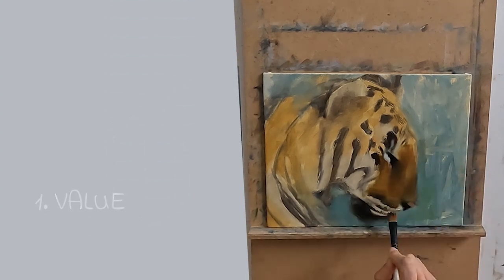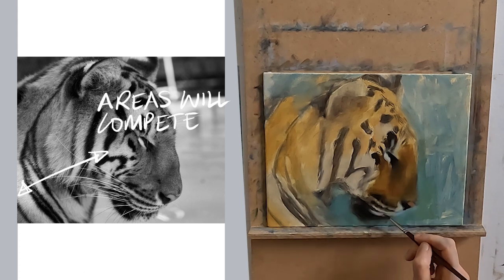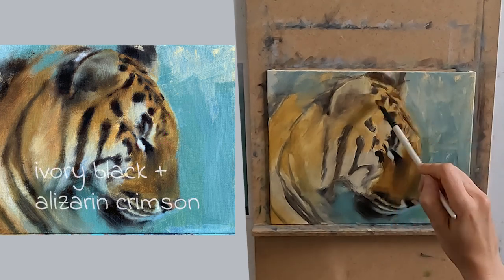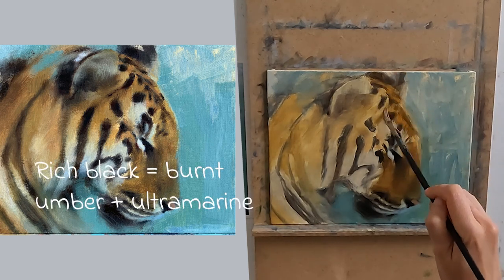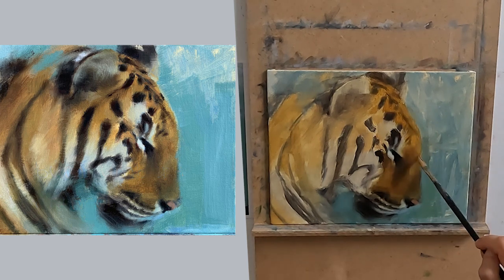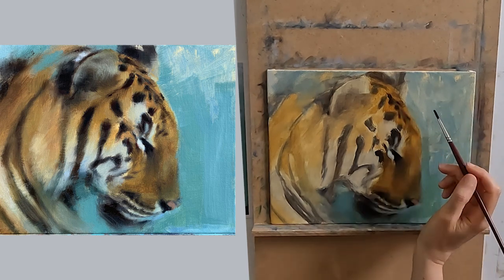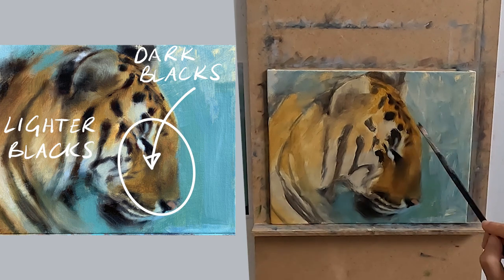Number one: value. In my reference photo my tiger stripes are the darkest value in the photo. I need to adjust my stripes in terms of value if they are not to compete against each other in this painting. My darkest black is here — I have used ivory black plus alizarin crimson solidly in the eye area. For the rest of my black I have either mixed up a rich black of burnt umber plus ultramarine, or I have used burnt umber plus orange, where the orange will be yellow ochre light plus cadmium red. So I have reduced the value of my black by mixing in other colours, narrowed the contrast of my stripes and fur in this area by lightening my stripes. I have my dark blacks in my area of interest and my lighter blacks outside it.